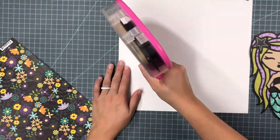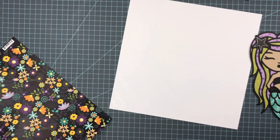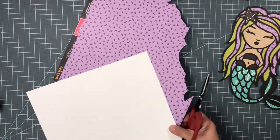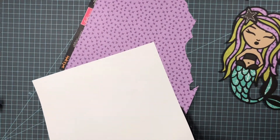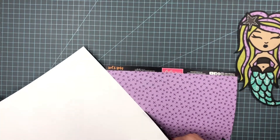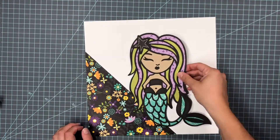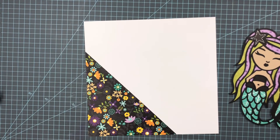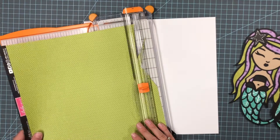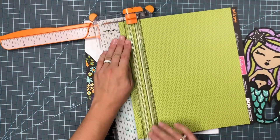I'm going to show you just a little bit of me backing the hair and then I will do the rest off camera, because if you've watched any kind of video like this you've probably seen it enough. I'm going to take this patterned paper from Bella Boulevard — it's the Sweet and Spooky collection — and I'm going to be putting it just in the corner. I really liked this pattern and thought it would look pretty with the mermaid.